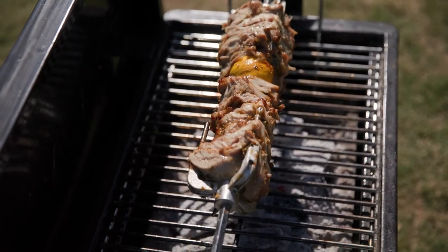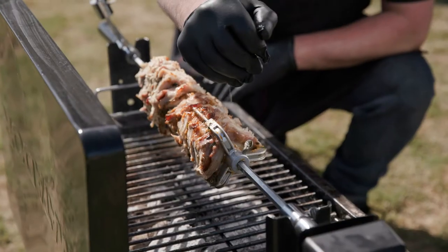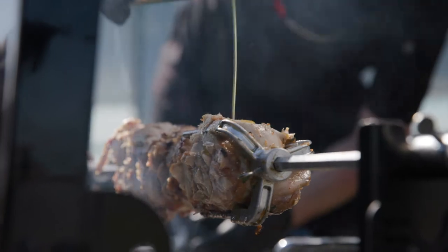When we're carving, we really want to aim for those crispy pieces. We want to carve those off the rod — it's got all the charcoal flavor to it. Then in about half an hour, once it's crisped up again, we repeat the same process.